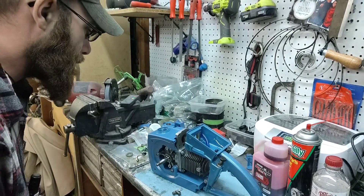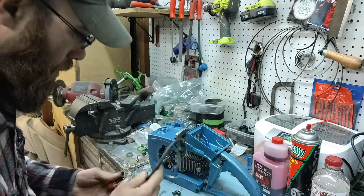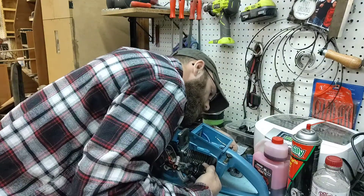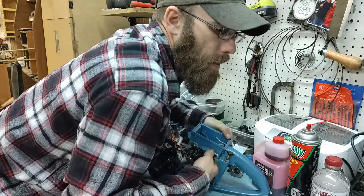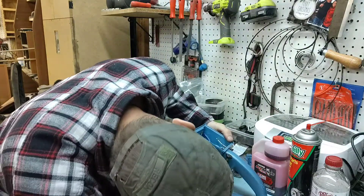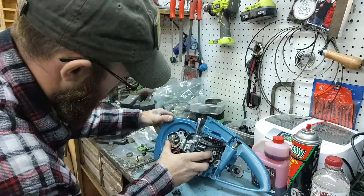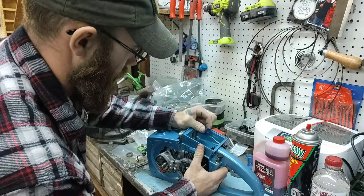Okay, we're back. Found everything pretty easily, no big deal. So what we need to do is get this spark plug wire threading through the bottom here — that pushes right up into that little clip. Then get it right over there nicely, and we just kind of shove everything together.